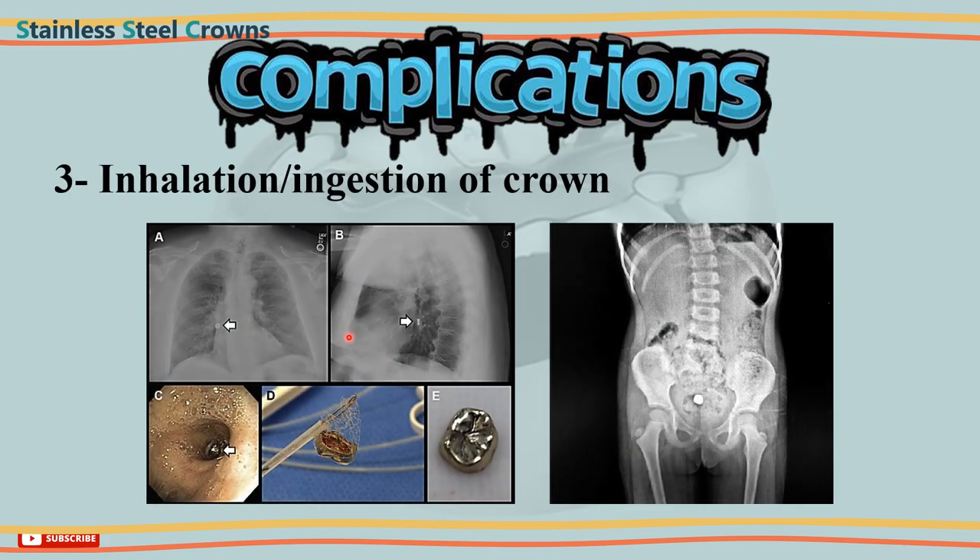3. Crown inhalation or ingestion — until cementation, proper isolation using rubber dam should be placed, because the gag reflex present in children increases the chances for the crown to be ingested or inhaled. If this happens, the child should be held upside down as quickly as possible, which will result in removal of the crown. If this is insufficient, clinical referral is advised for a chest and abdomen radiograph. If the crown remains in the lung or bronchi, it can be expelled by bronchoscopy; if it was ingested, it will be defecated.